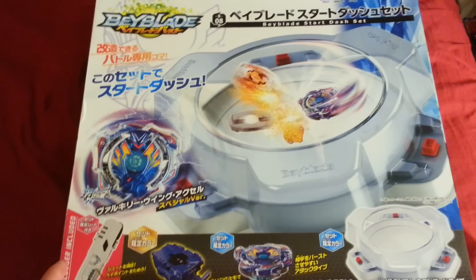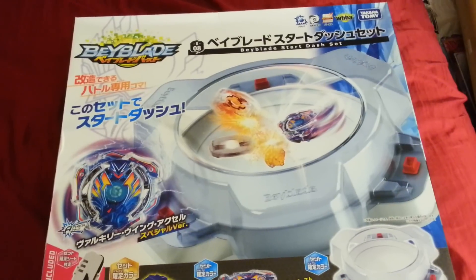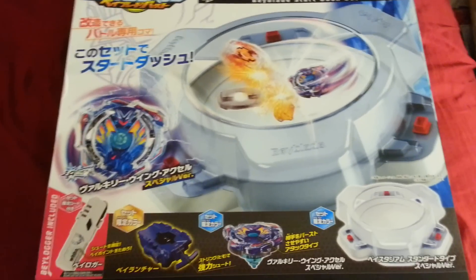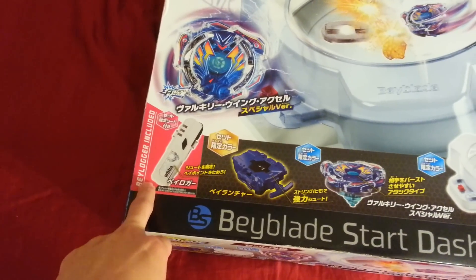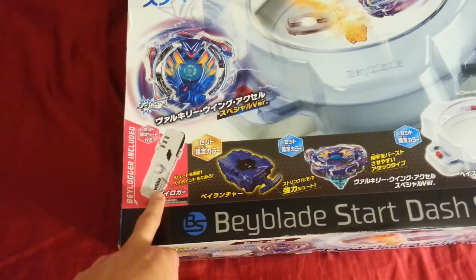Or in this case, which is the new gimmick of Beyblade Burst, you burst their Beyblade — they explode and pop apart. So this starter set comes with the Beyblade, the stadium, and a Beylogger which is like their new thing for keeping track of points. There's an app and you can log points online and things like that.